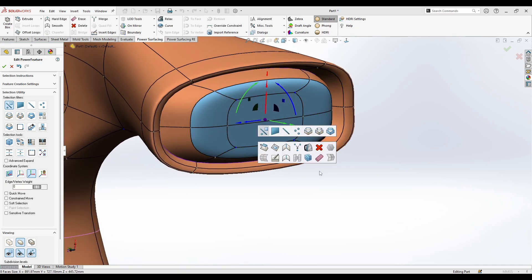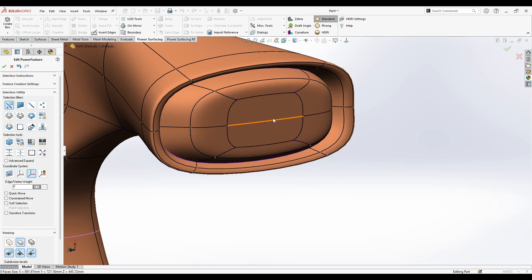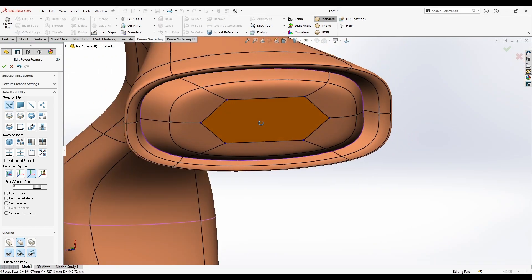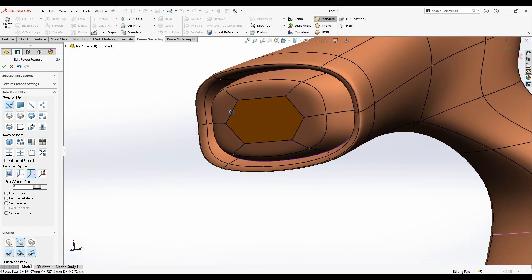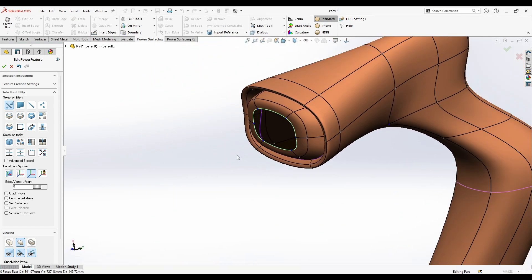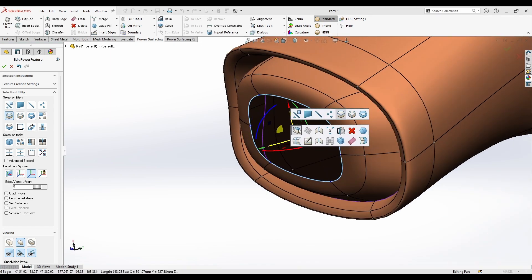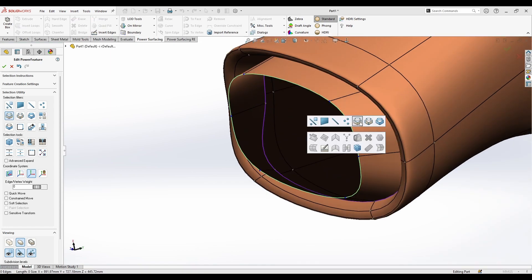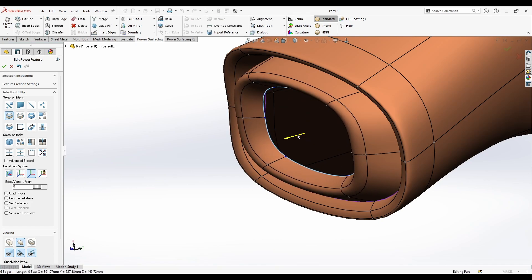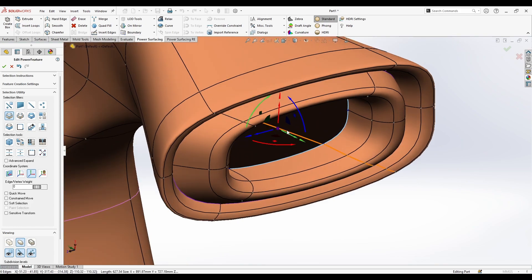Also on this menu you have Remove and Delete. What Remove does is just remove the lines or edges from the face. What Delete does is delete the whole face entirely. If you need to delete a face, right-click Delete removes everything.